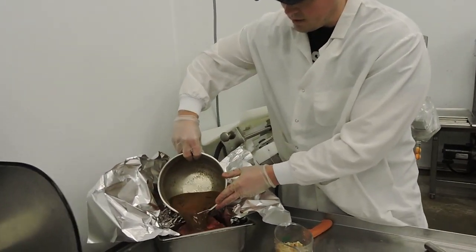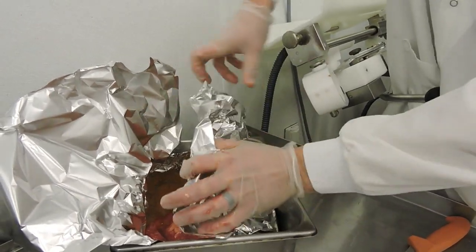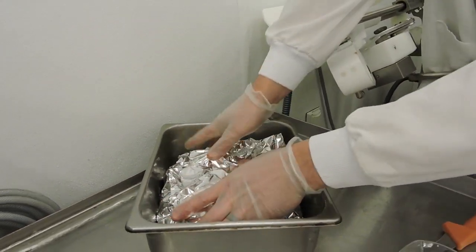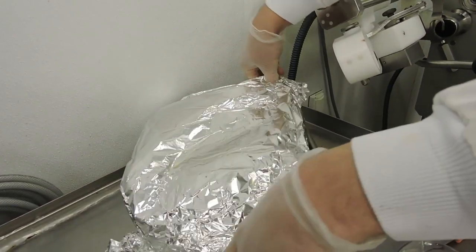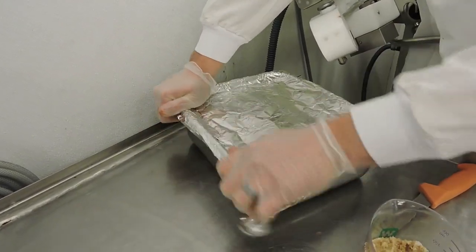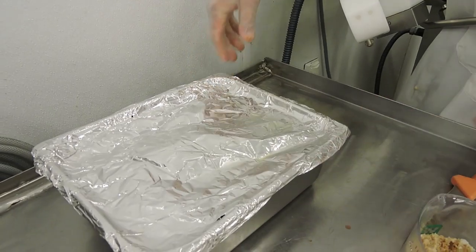Mix that up and dump it over the corned beef. Make sure all these juices are sealed in tight with the foil. We're going to seal it up nice and tight, then put foil over the pan itself. We're going to let this cook at about 250 degrees for six to seven hours, or until fork tender. The number one thing about corned beef is you want to make sure it's fully cooked and fork tender — otherwise briskets tend to be really tough if you don't cook them correctly. We'll show you how this looks when it comes out of the oven. Thank you.